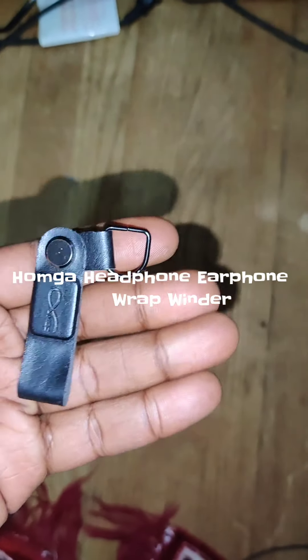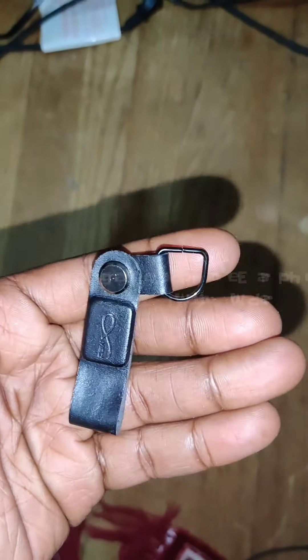So here's a Humga — probably butchering the name — a headphone earphone wrap winder. I know it's a long name.